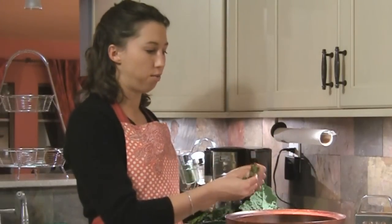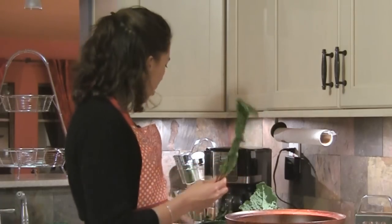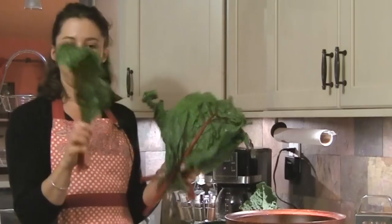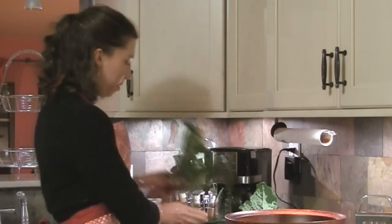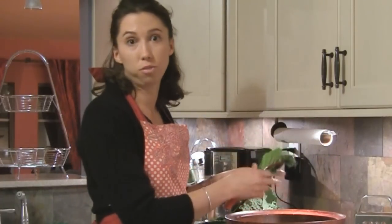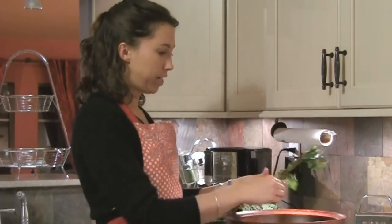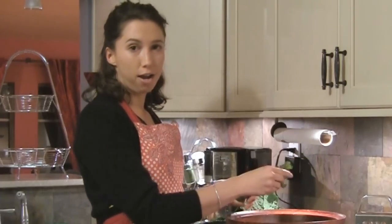People probably never eat Swiss chard raw, but really — I love it cooked, of course — raw it is so sweet and so tender. When you buy it, you can get those big giant leaves, but I picked out a bunch with smaller ones. I'm not going to put the stalk part in the salad — you can save those and actually chop them up and fry them with some mushrooms, which would be really good. So I'm just going to tear the leaves like I would lettuce, and this salad is like a powerhouse of nutrients.